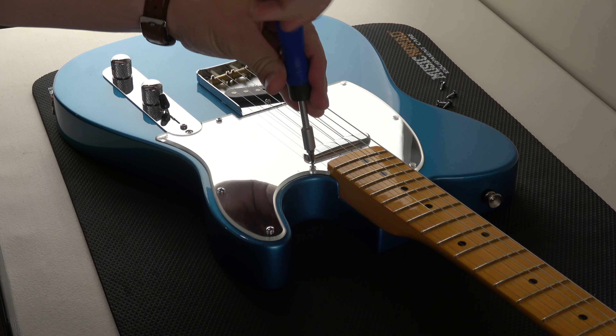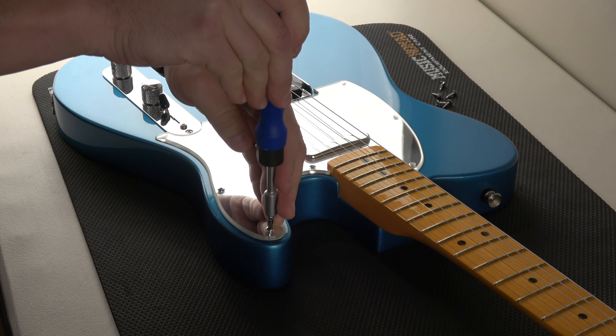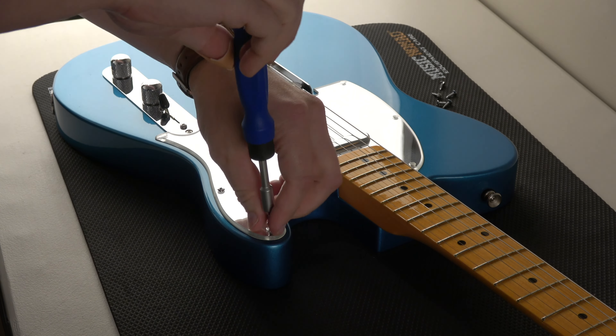So we're up to one, two, three, four, five. If this was the other pickguard, I'd be done by now. So why did I do that? Why did I take apart that other guitar? Because I'm selling all the parts — I do stuff like that.